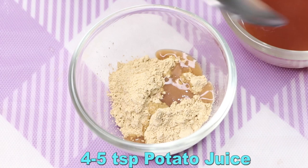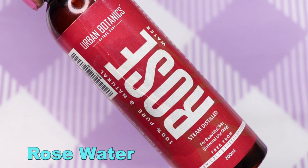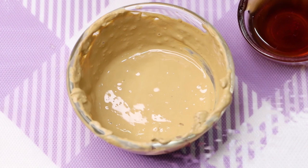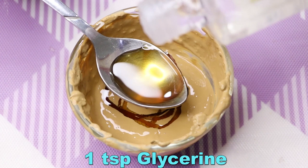After that, we need potato juice — here I'm adding four to five teaspoons of potato juice. After that, we need rose water and I'm adding approximately two teaspoons of rose water, then mixing these three ingredients to make a smooth paste. After that, add one teaspoon of honey and lastly one teaspoon of glycerin.